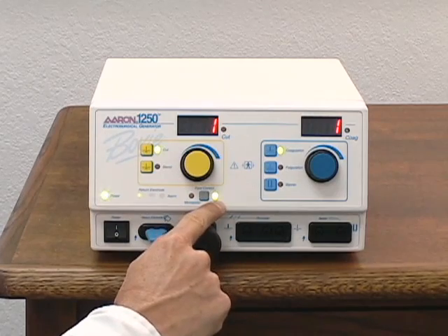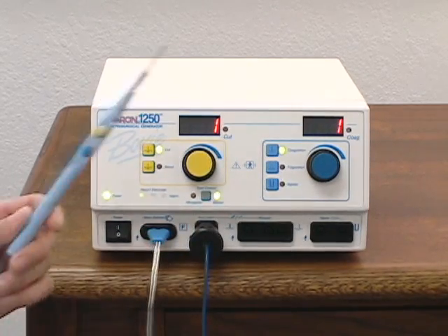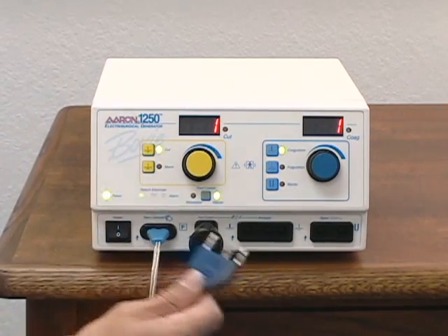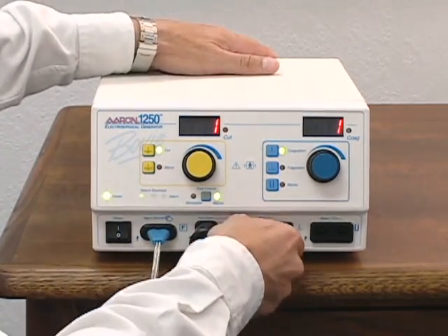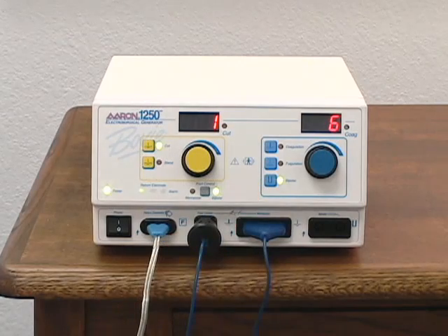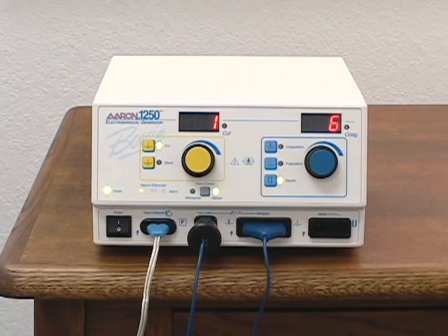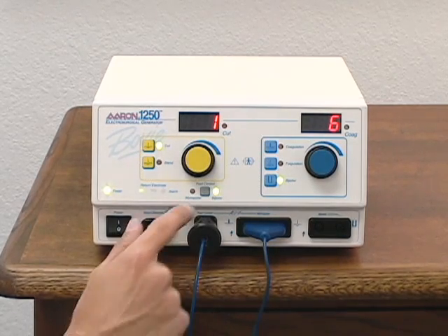Only the mode that is selected will be available for activation. To attach a monopolar pencil, insert the plug into the receptacle marked monopolar. To use optional bipolar forceps, select the bipolar mode. You will notice the foot control indicator switches to bipolar. This indicator must be switched back to monopolar in order to activate a monopolar foot control accessory.